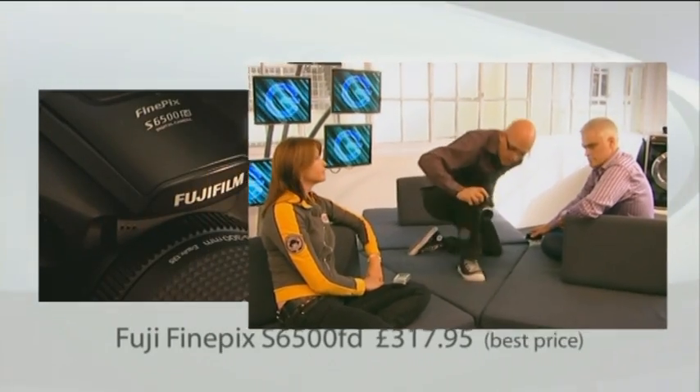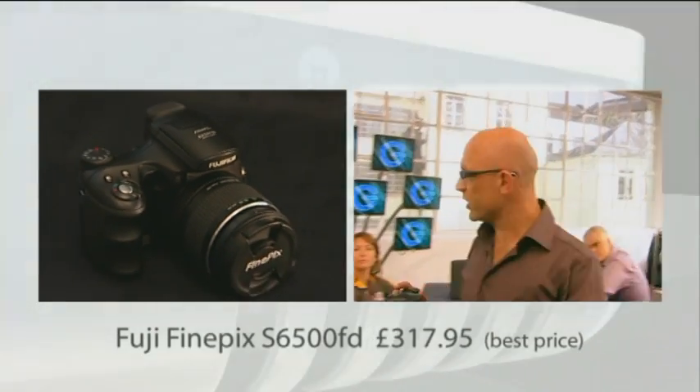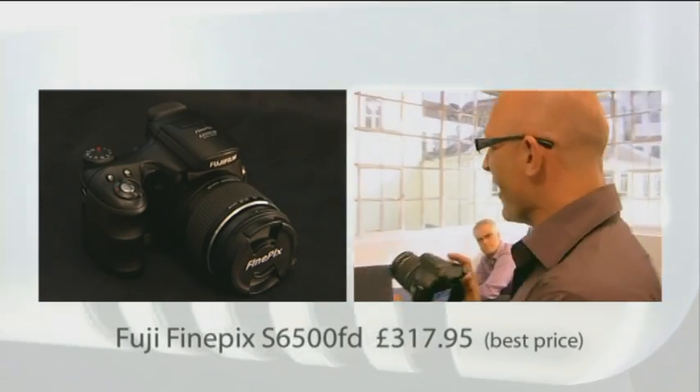This week, cameras. What you got, Jase? I've got a Fuji FinePix camera, but I'm going to have to get up to show you how it works because it's got something really cool called facial recognition technology.